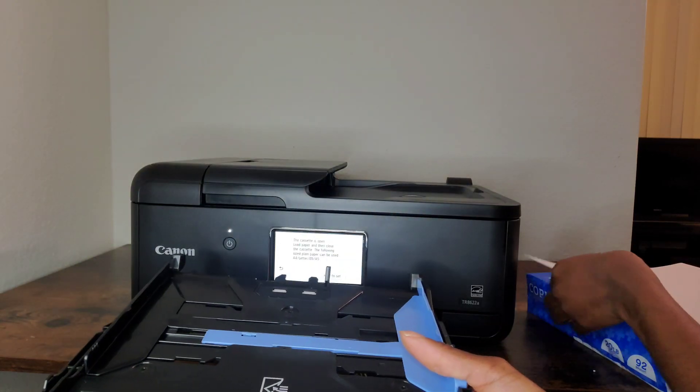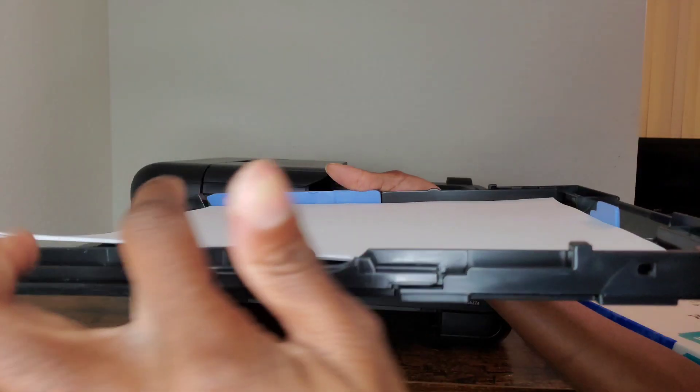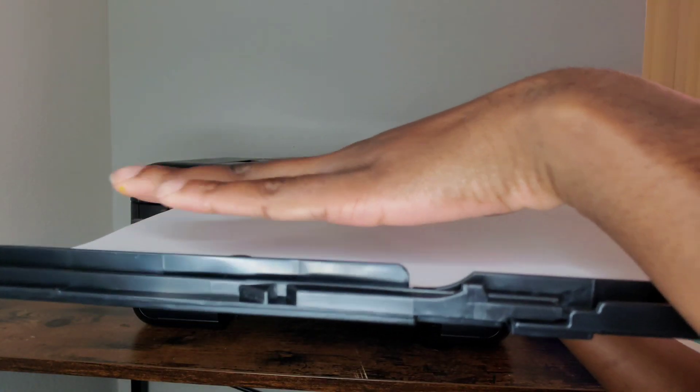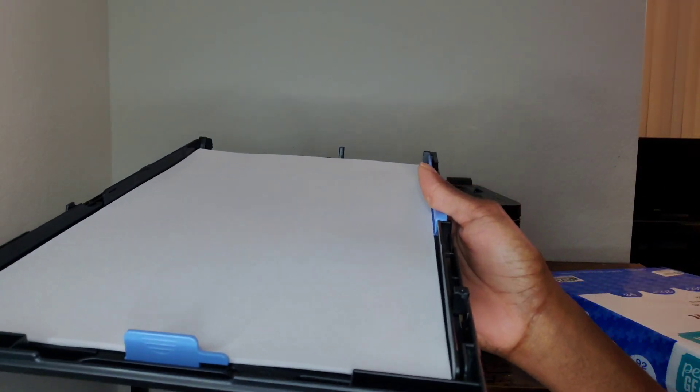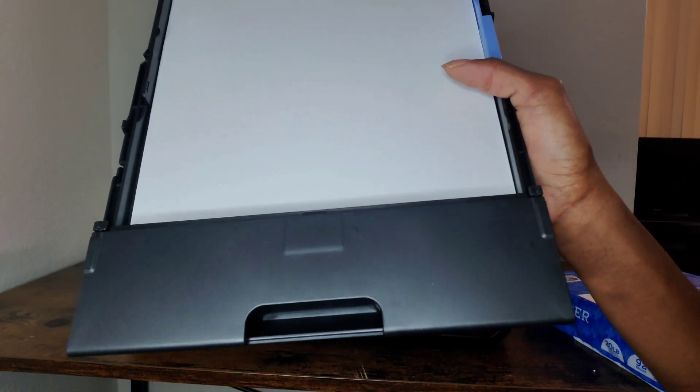To figure out the alignments, place the paper inside and make sure all the pieces are pulled back so that once you place the paper inside you can line it up to the shape of the paper. Make sure the paper is completely flat inside, then put the lid back on and push the cassette back into the bottom of the panel.